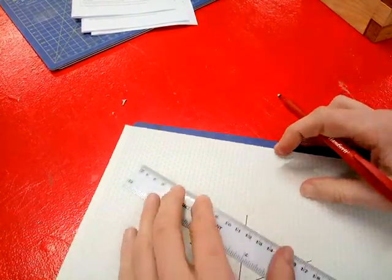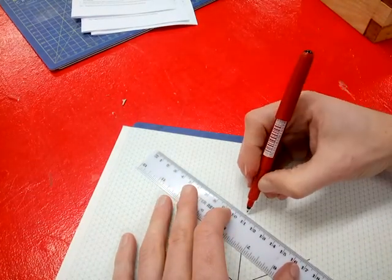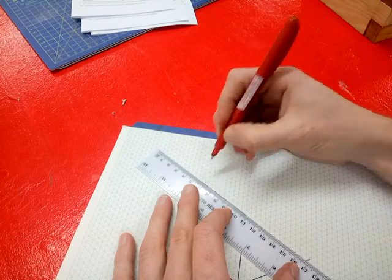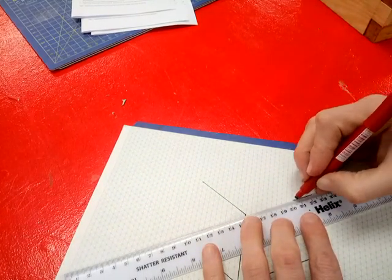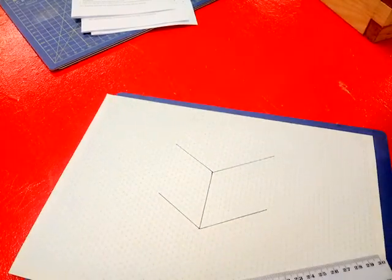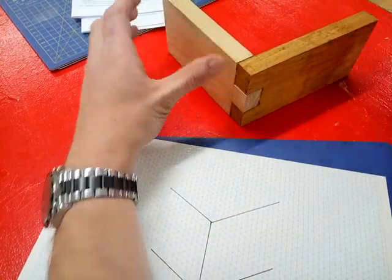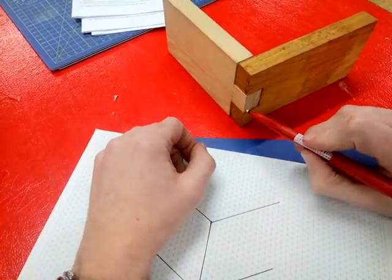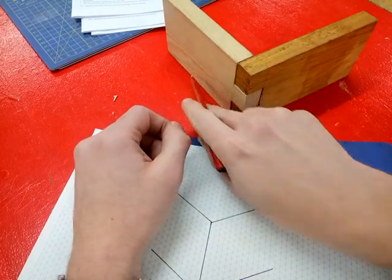Then at the top, you're going to repeat the same thing. Find your diagonal lines, don't go off the guidelines, and you end up with a sort of big V shape at the top as well. So what I've drawn now is the top and the bottom of the shape.